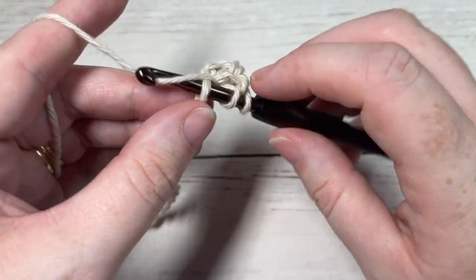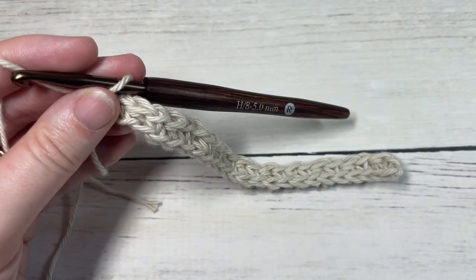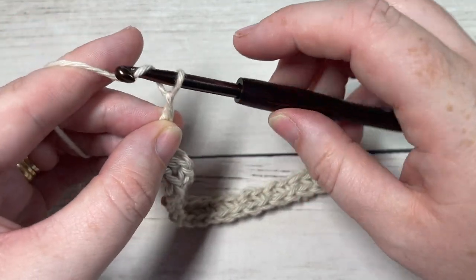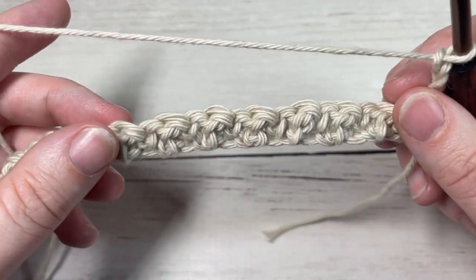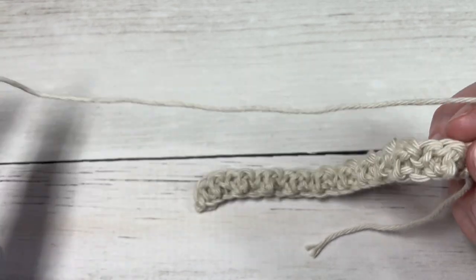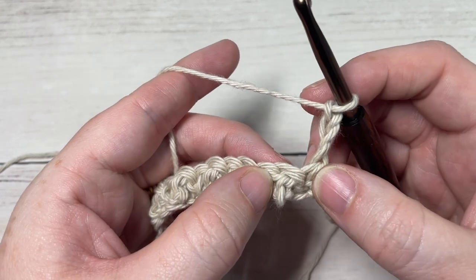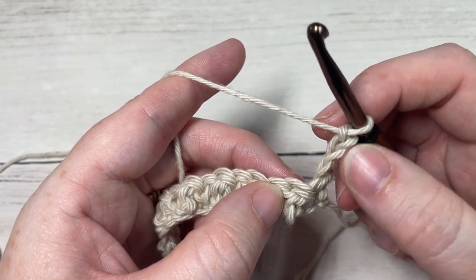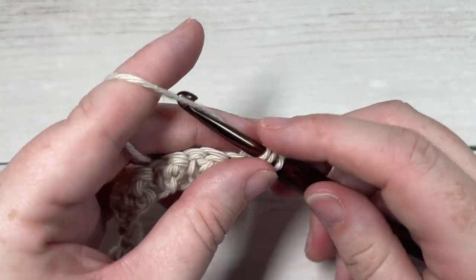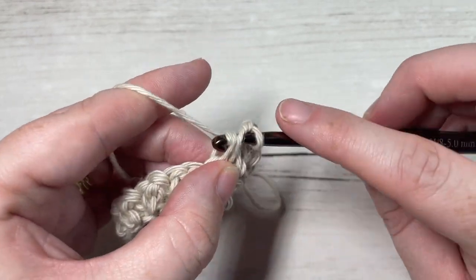You will finish Row 1 with a single crochet stitch in your final stitch. At the end of Row 1, chain three — which counts as a double crochet stitch — and turn your work. When you turn your work you should see a subtle texture popping through on the other side. For Row 2, skip that first stitch at the base of your turning chain because your turning chain counts as a double crochet, then double crochet into each stitch all the way across.